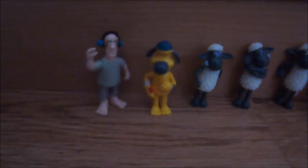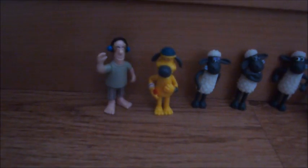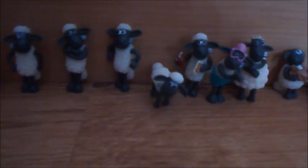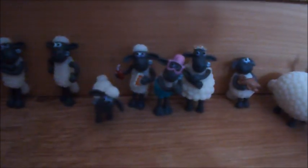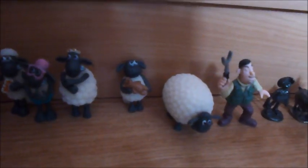Here are my Flock Stars — these three, which are the Farmer, Bitzer, and Shaun. Here are what came with the caravan set: Shaun, another Shaun, Shaun on all fours, Pizza Shaun, Swimming Shaun, Timmy's mum, Timmy, Shirley, and Trumper.